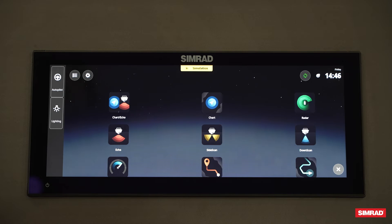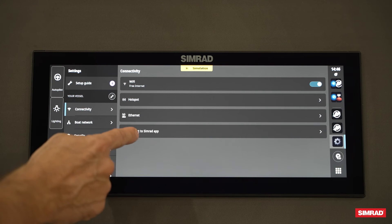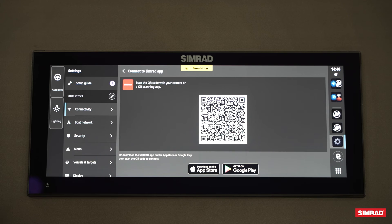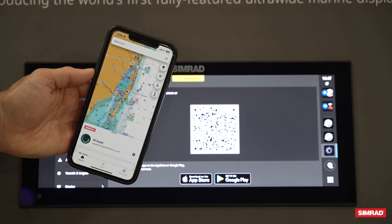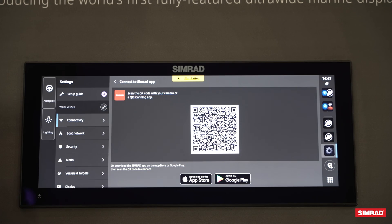The other option to do a software update is to pair this with the Simrad mobile companion app. You'll get there by going into the settings in the top left, then go to Connectivity and hit Connect to Simrad App. Here you'll get a QR code. Once you download the Simrad app on your phone, you'll scan this, pair it, and then follow the instructions to download the latest Ultrawide version onto your device.